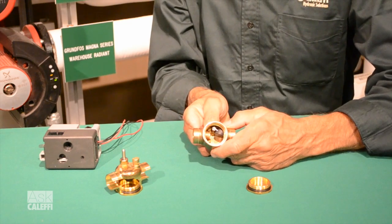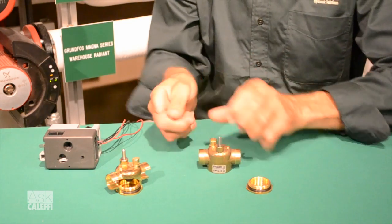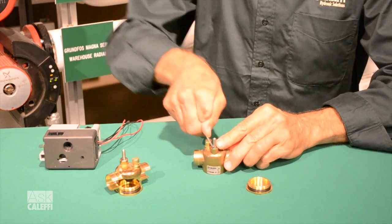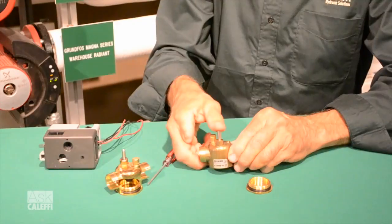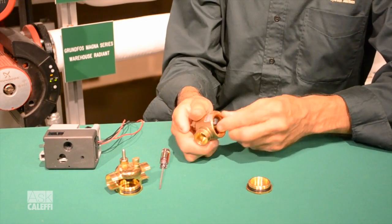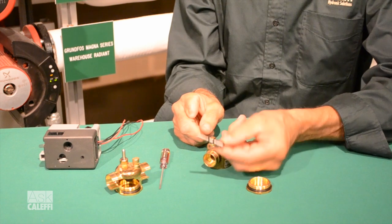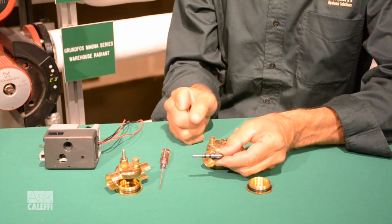Worst case scenario, you've damaged the paddle and you have to replace it. We do make a replacement kit — watch this. You just take a little screwdriver or pocket knife, there's a little snap ring on the top that you pop off. Then you can just pull that paddle right out of there. We make that as a repair or replacement kit — it's that paddle, double O-ring, stainless steel.